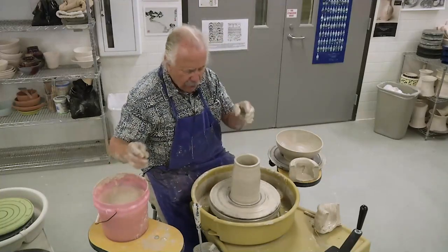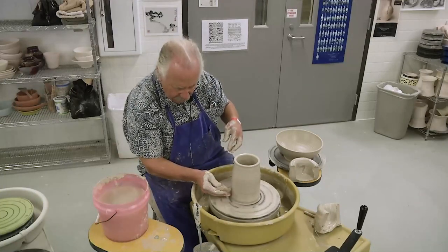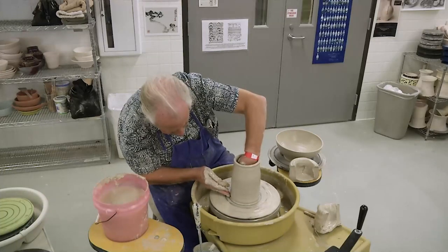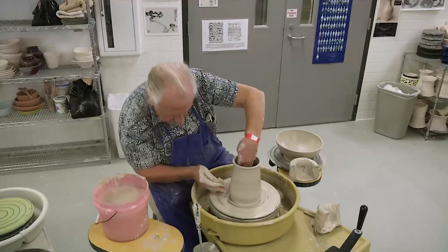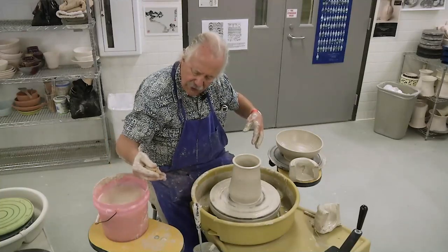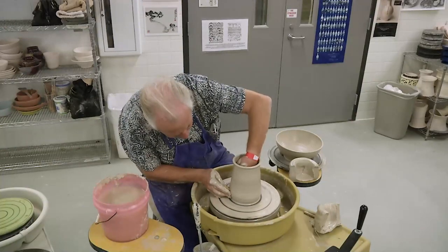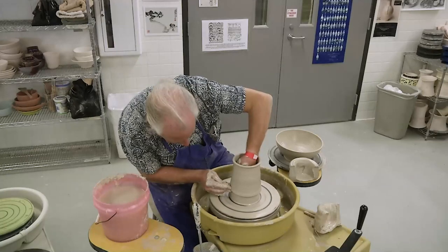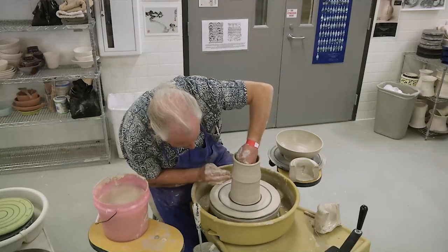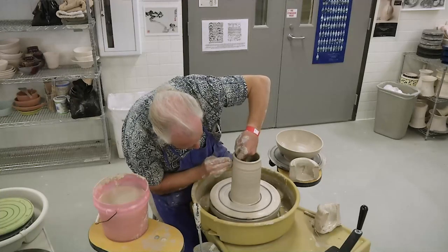So this is how you raise a wall. I'm going to get in there with my inside hand, push the wall out, and you'll see a bulge form here. I'm going to come in under that bulge, take that clay, and stretch it up — lift the wall and push it back in again. Notice that bulge. I've got a sponge here; I'm not throwing with a sponge, I'm just squeezing it so a little bit of water comes out as it comes up. The role of my inside hand is to constantly push clay out a little bit so that my outside hand can bring that clay and raise the form up.